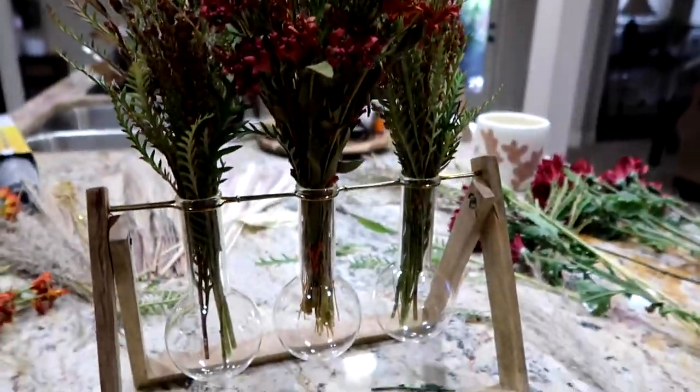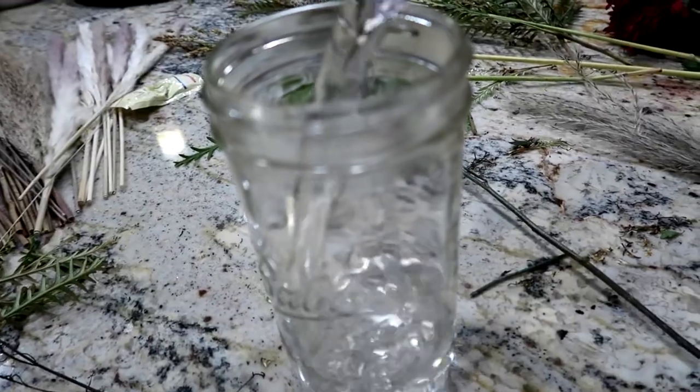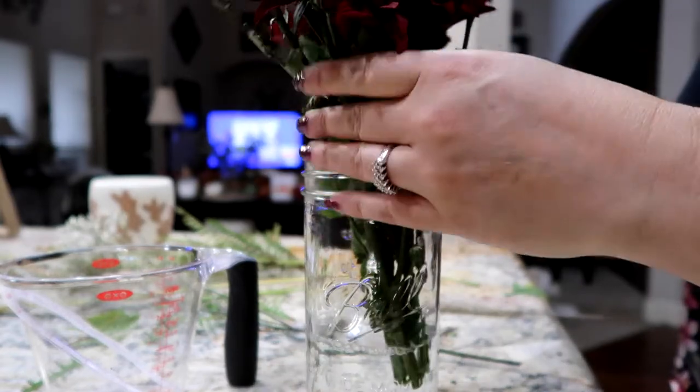Love how these turned out — such a fun project. With the extra fresh cut flowers, I just grabbed a mason jar. This was probably the easiest arrangement done. This was fun.